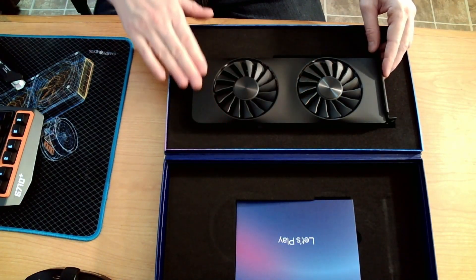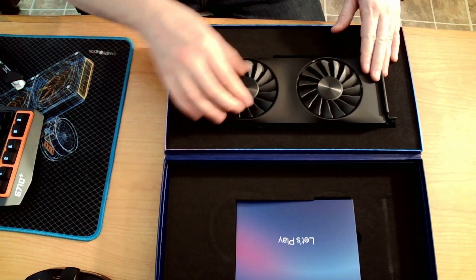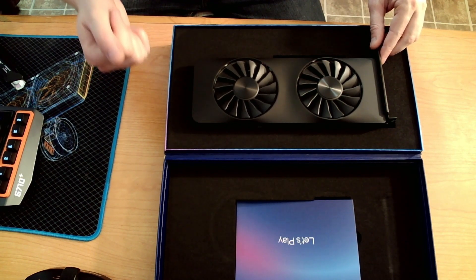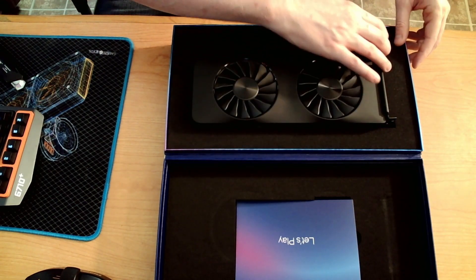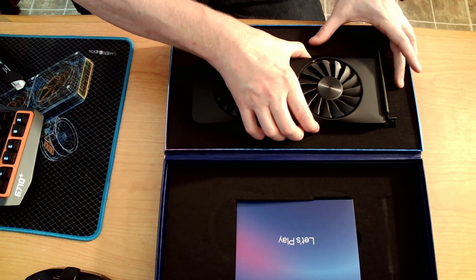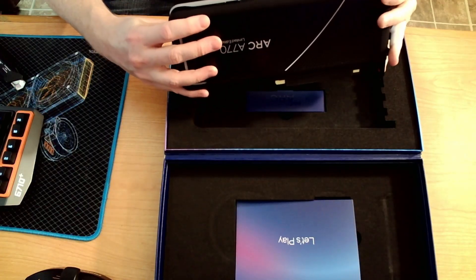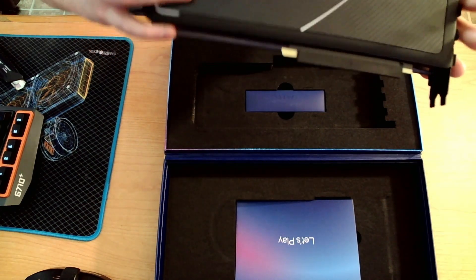The graphics card is meant to be professionally installed — we can probably take care of that. The card itself is really nice looking. The shroud is smooth, a nice high quality plastic. The fans are many-bladed — I would say that's high static pressure, which is interesting on a graphics card. Nice matte finish on the I/O shield. Oh, that is a chonky boy — this is heavy. I think this is heavier than my 3070. The fin density must be really high inside this card.